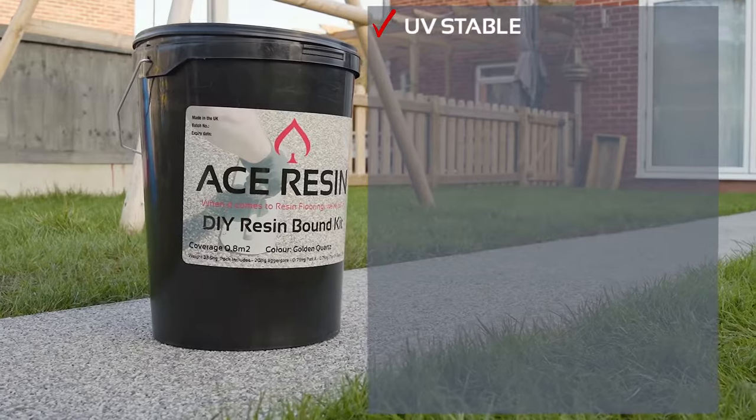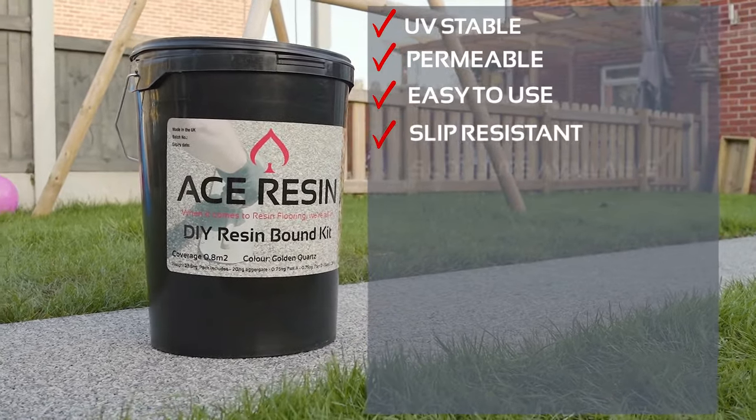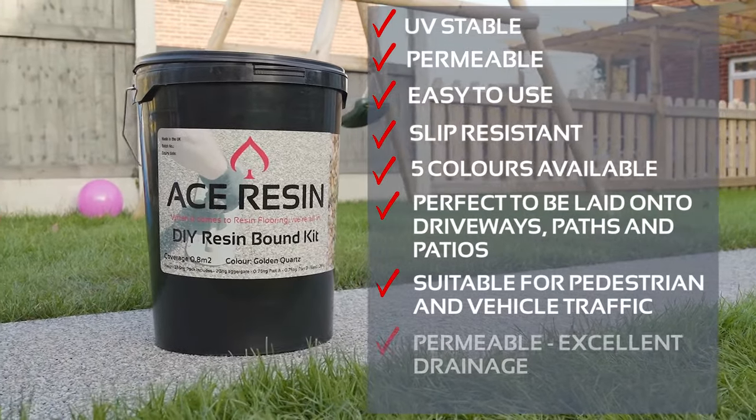Resin-bound DIY kits are the perfect finish for any driveway, path or patio. Choose from our five aggregate options. Each kit contains all the materials you will need to lay your new surface.